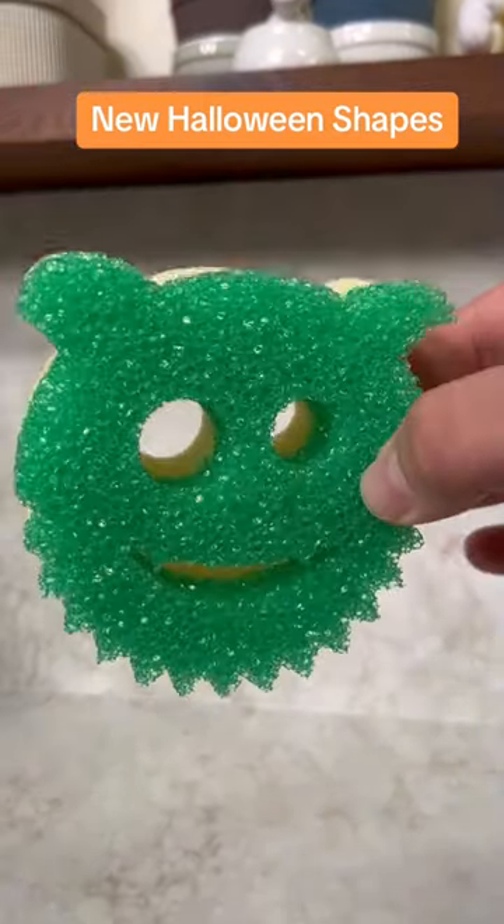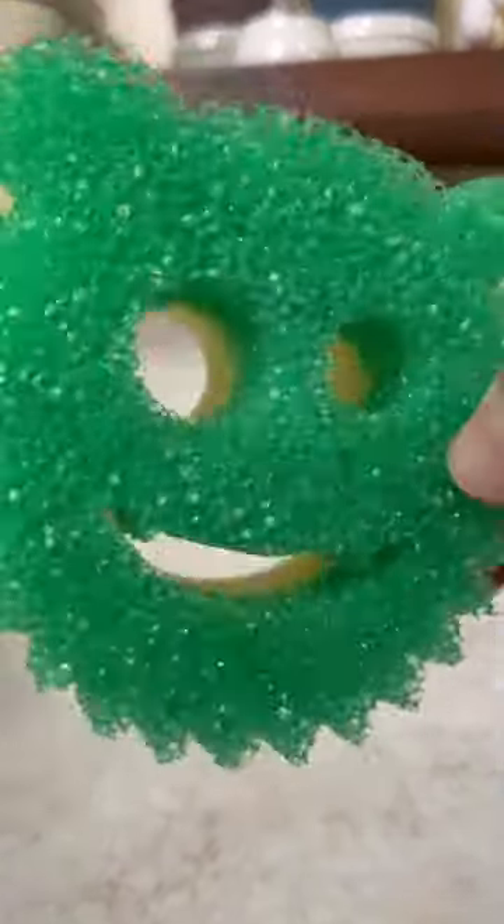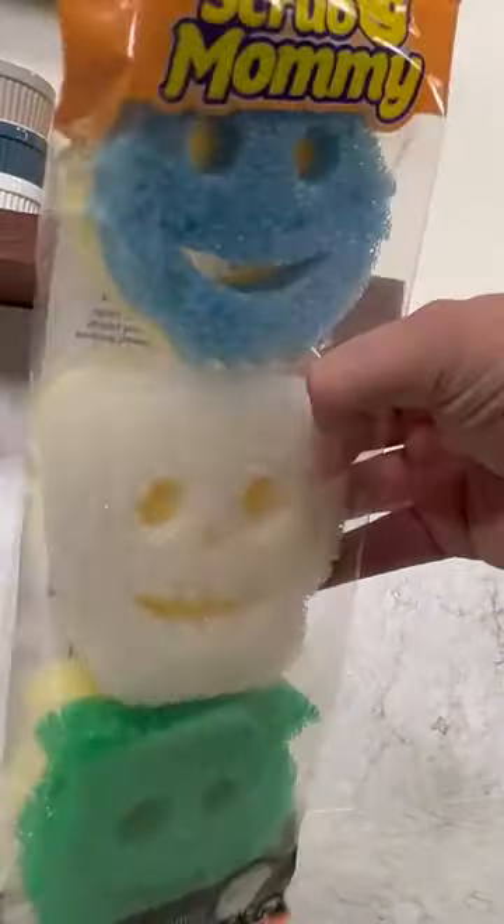What the heck is this thing? Why is it green? Why is one eye bigger than the other? Why is it getting closer to me? That's a green monster.